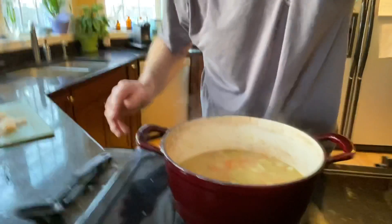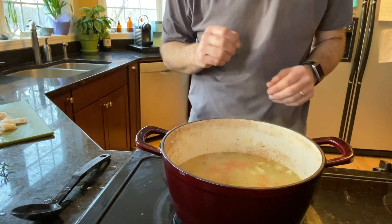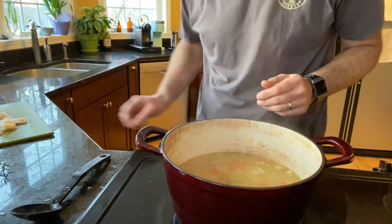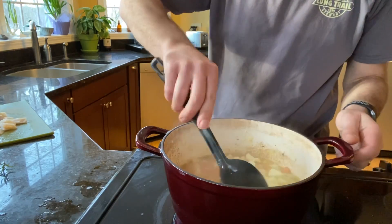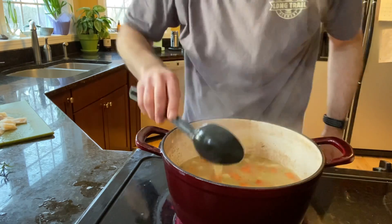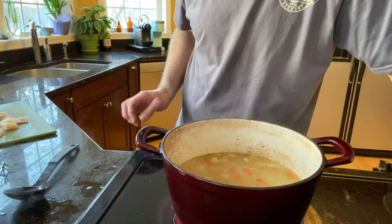That's right where you want it to be — tender and it sort of falls apart in your mouth. That's perfect. Now we've got boiling soup that right now is just potato, onion, carrot, celery, and chicken. And to it we will add the fish.